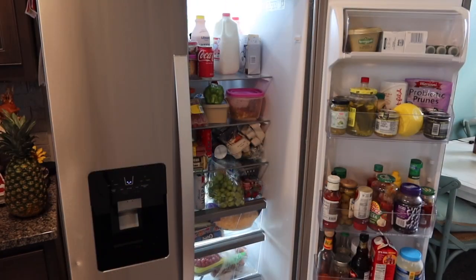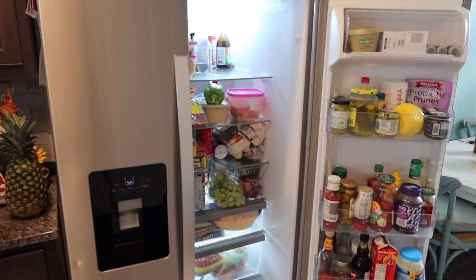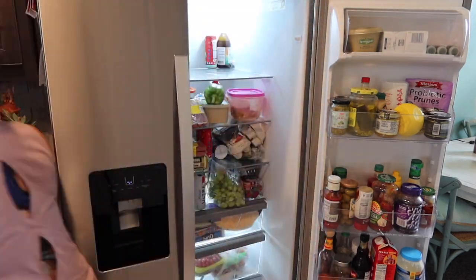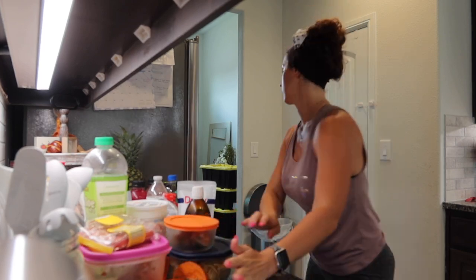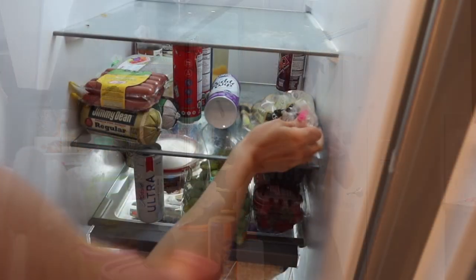I'm going to start off in the fridge, pull everything out, get it nice and cleaned out, and check everything to make sure nothing's expired. I definitely had tons of leftovers, so this was very much needed. And you guys, I thought I was going to be able to clean the fridge and the pantry before I had to get the kids from school — I was so wrong. The amount of things that came out of the pantry was mind blowing. Honestly, I need to shop my pantry because it was out of control.